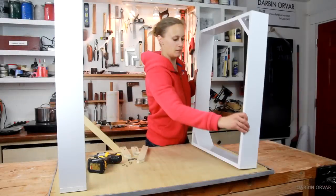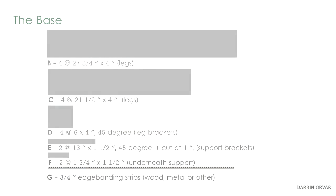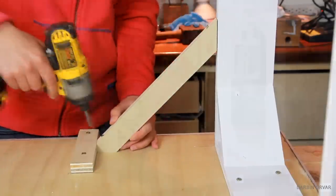To assemble the desk, screw the legs into the top. Also screw down the support in the middle and the brackets connecting the legs to the bottom of the table. These would be a good idea to paint too.